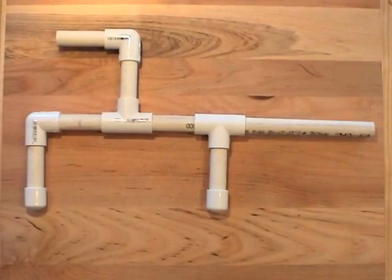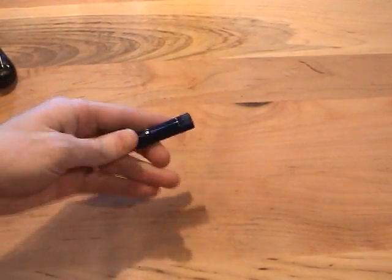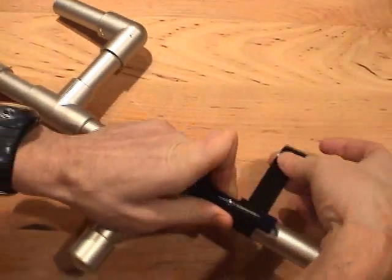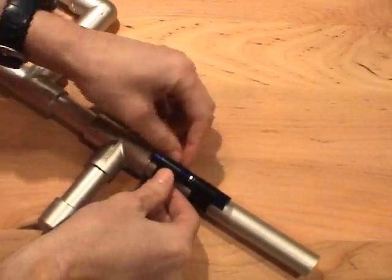I tricked out this PVC marshmallow launcher to achieve that accuracy by simply taping on a $4 laser pointer. This will work for all kinds of projectile launchers. Just position the laser along the barrel in a place where you can easily reach the switch.